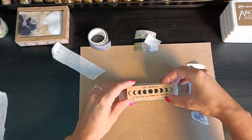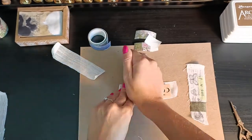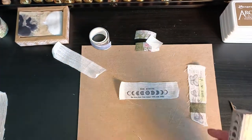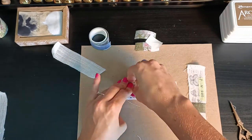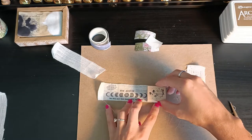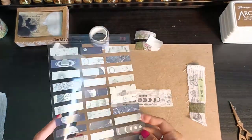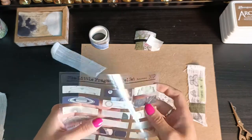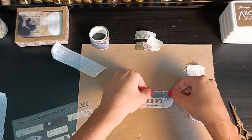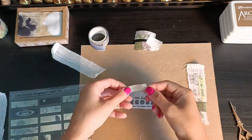Moving on to the next theme, which is celestial or kind of a planet theme, with this stamp — it prints really well on there, I was really happy with the result. I'm also using these smaller celestial stamps that come from one of my stamp sets, which you can find in my shop, and more of these really cool label stickers.